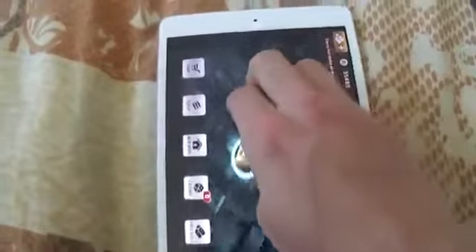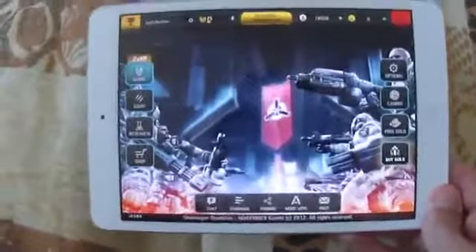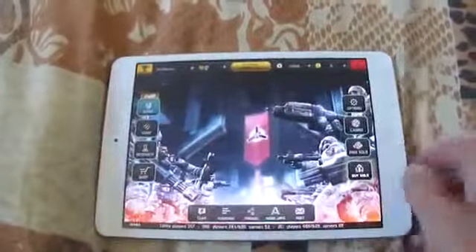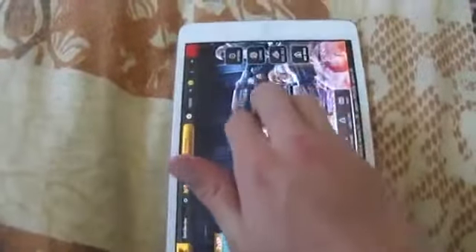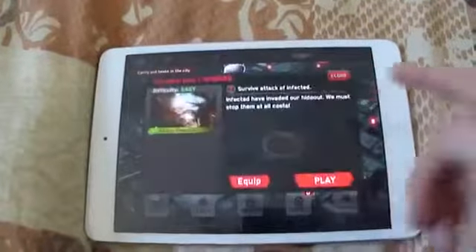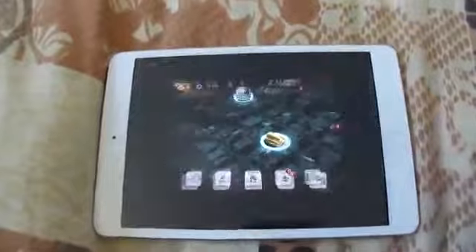As you can see, that's Dead Trigger. I have to do it this way because I'm holding the camera. And that's Shadowgun Deadzone — fully functional. One more time. No trickery. And there you go. The iPad can multitask after all.